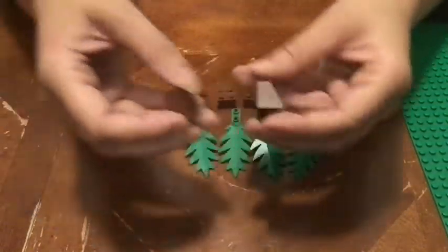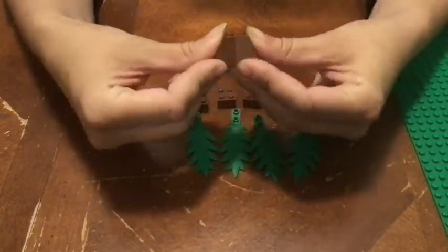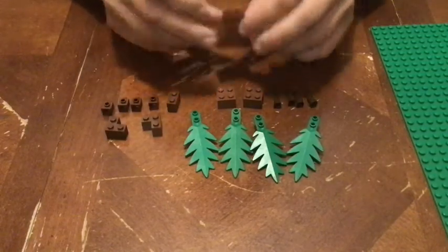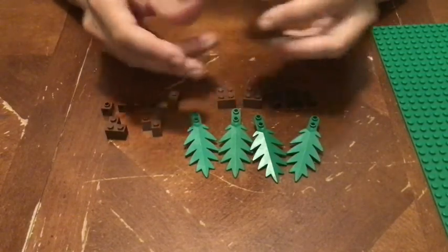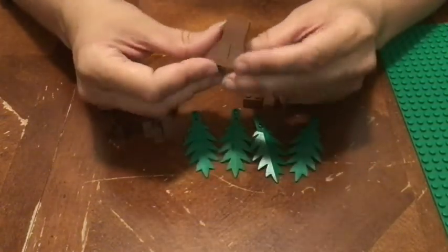We're going to start with the slopes and put them back to back to make a pointy shape. Then in order to hold them together we put on a two-by-two brick on top of that, and then one more two-by-two brick. Now that's the start of the tree trunk.